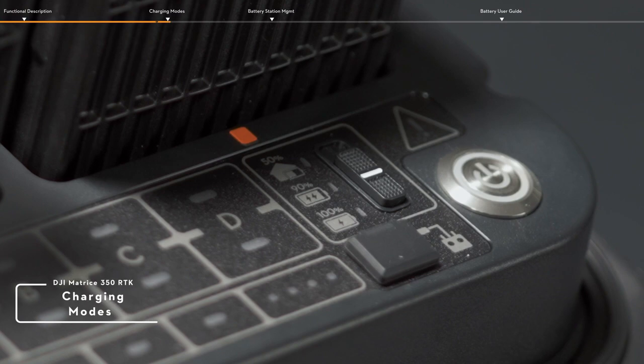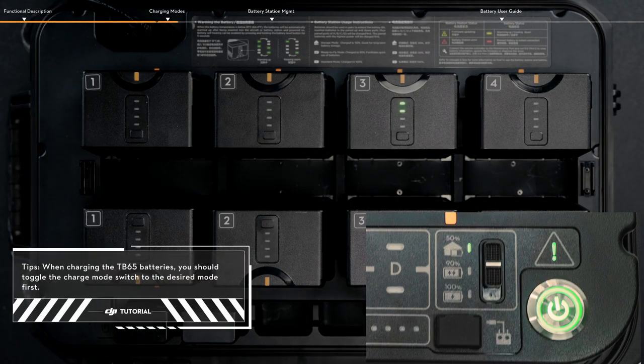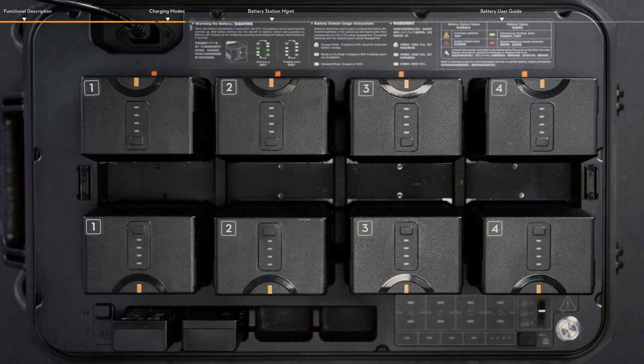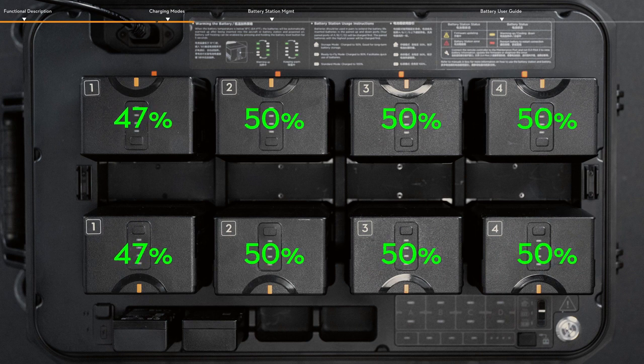The battery station has 3 charging modes: Storage Mode, Ready to Fly Mode, and Standard Mode. In Storage Mode, each battery pair is charged to 50% in sequence and kept at 50% after charging. This can facilitate long-term battery storage.